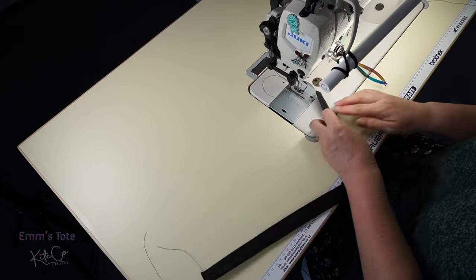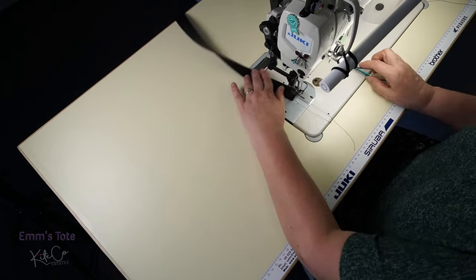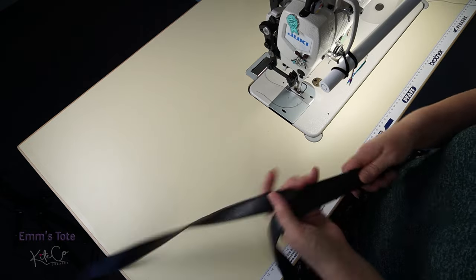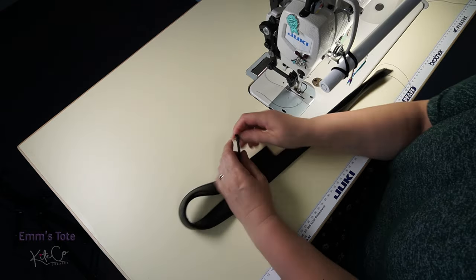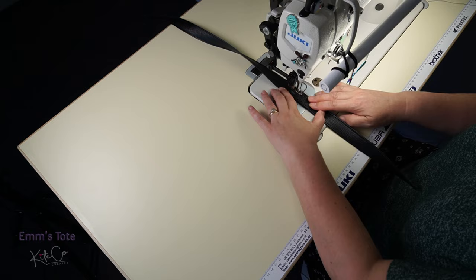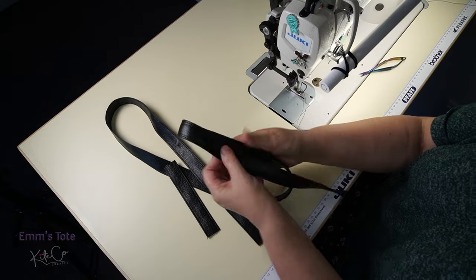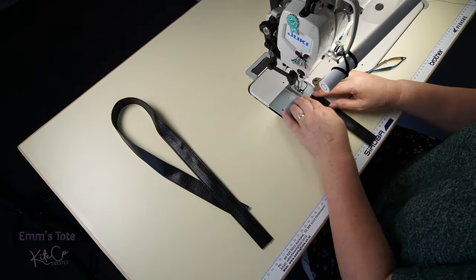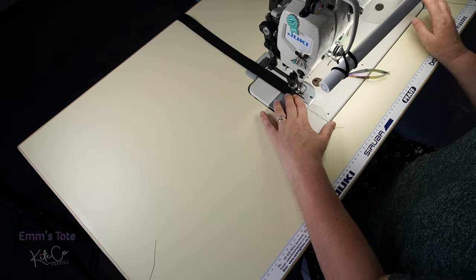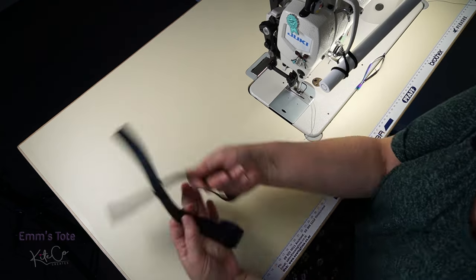I do like double top stitching, so I'm going to sew a second seam at 6mm or a quarter of an inch. So now I have to do the same on my loops and my belt. So that's my double stitch belt all done. Now we will move on to our front.